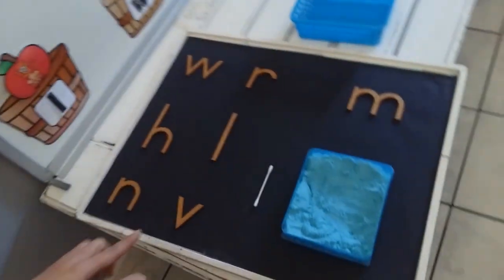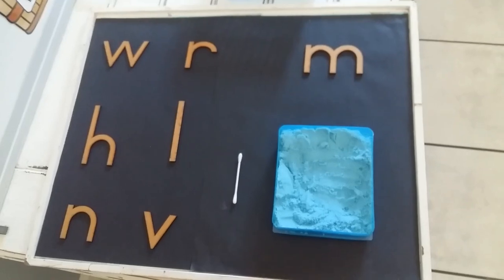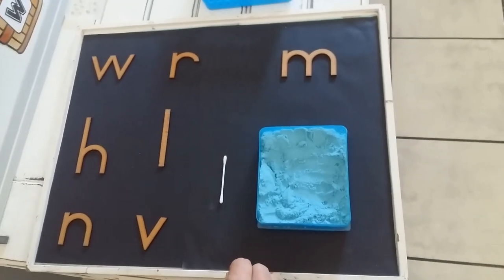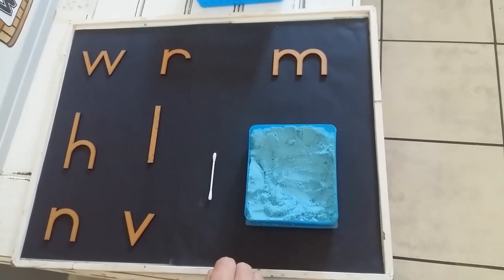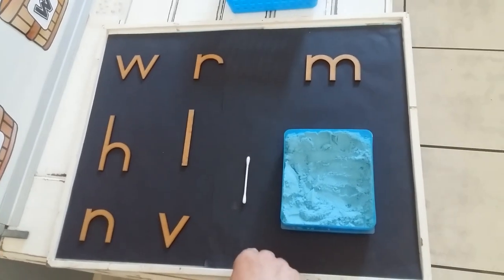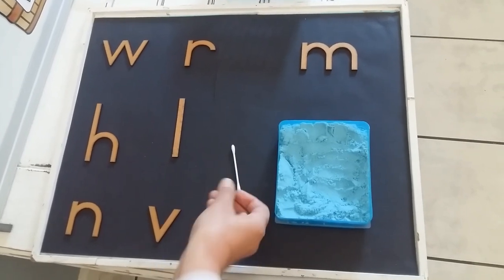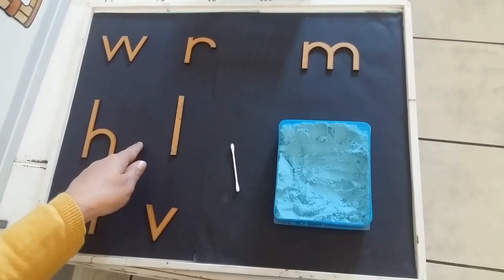Let's see if we can still write it. Alright, let's have a look if we can still write the sounds correctly. Over here I have all the sounds and we are going to write them in something sensory that we can feel. You can use seeds or rice. Teacher has kinetic sand, or like we call it magic sand, and then of course also an earbud. Let's just quickly say the sounds with me again.